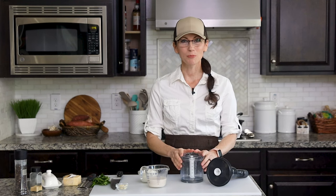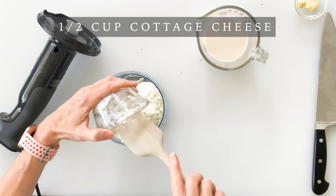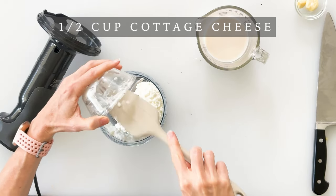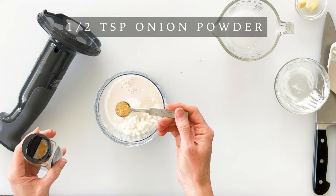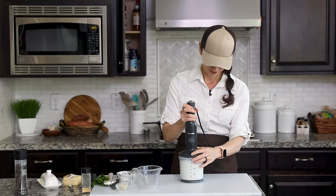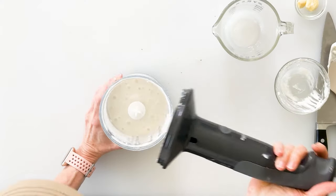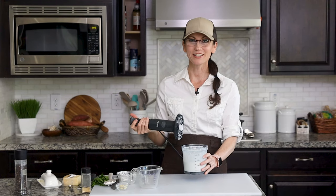While our potatoes are steaming, we can go ahead and prepare our cottage cheese. I'm using the chopper cup that comes with my immersion blender — you could also use an upright blender. We basically want to blend the cottage cheese to remove that curdled texture. I'm adding half a cup of cottage cheese — you can use large curd, small curd, low fat, non fat, or full fat, whatever your preference. Next, I'll add half a cup of milk; I'm using almond milk. To give it a little more flavor, I'm adding half a teaspoon of onion powder, then blending it until smooth.